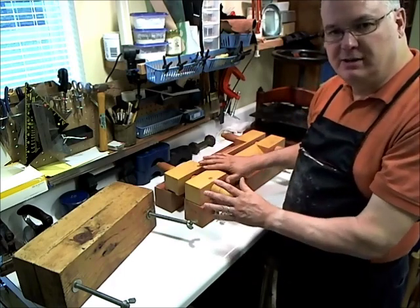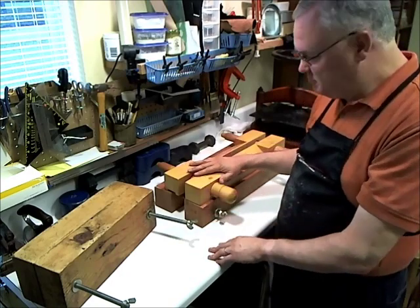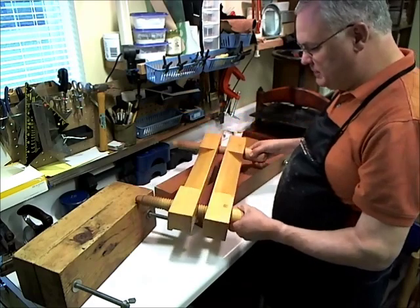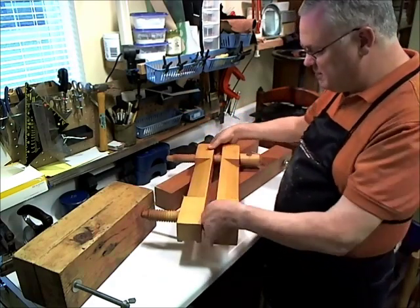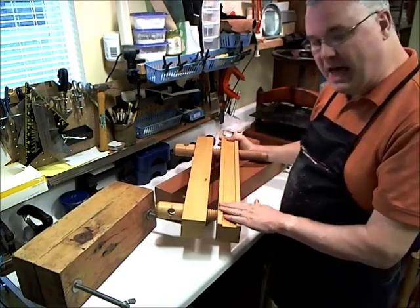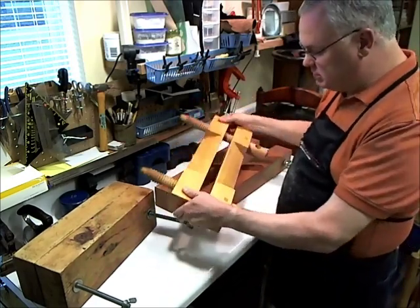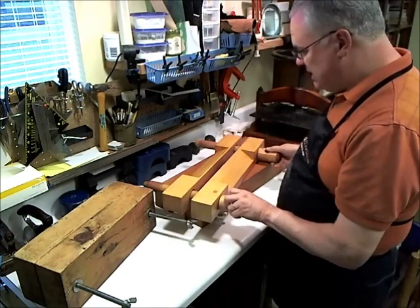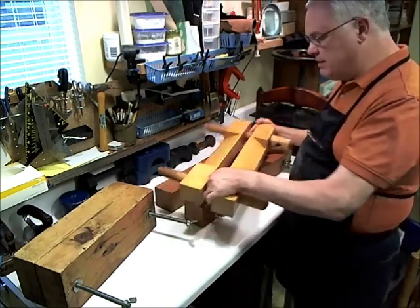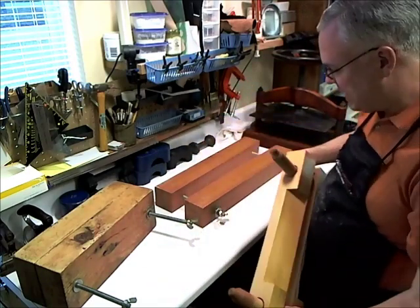We'll start with some of the smaller of the bigger pieces. This is a bookbinding press with sloped cheeks on it. On the other side we have the trough for a plow. We use this press really well for putting a book in and being able to work on the spine while it's there. That was professionally made, which I was able to acquire.